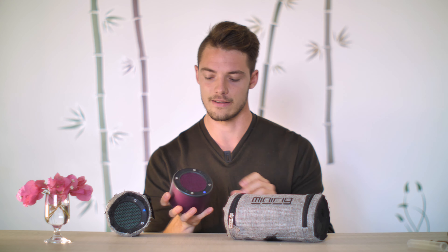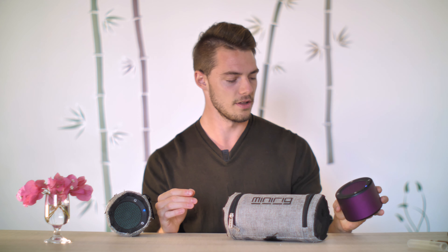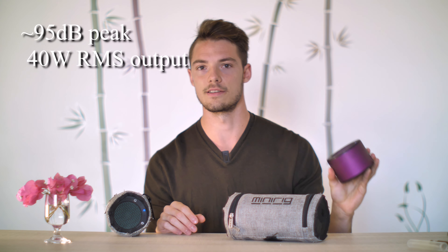Let's go right into it. First, we're going to start with portability. As you can see, it's not the smallest, it's definitely not large, but it puts out a very serious amount of sound for this package.